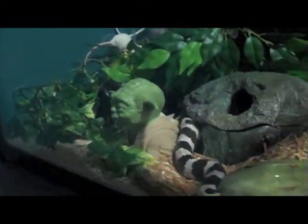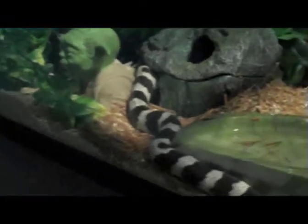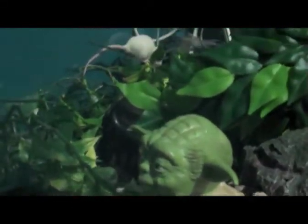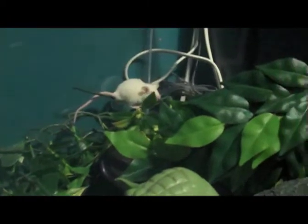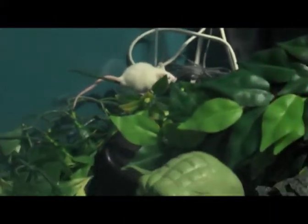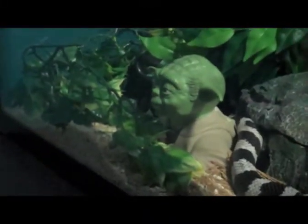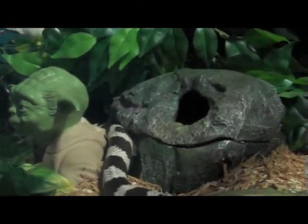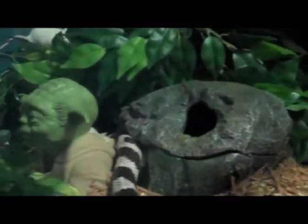Here we have Panda the cow king snake doing some hunting. The mouse already knows Panda's after him, so he's way up top hiding on top of the leaves. I already missed him twice but it's fun to watch them look and seek their prey. I'm pretty sure she's waiting for the right moment to strike.